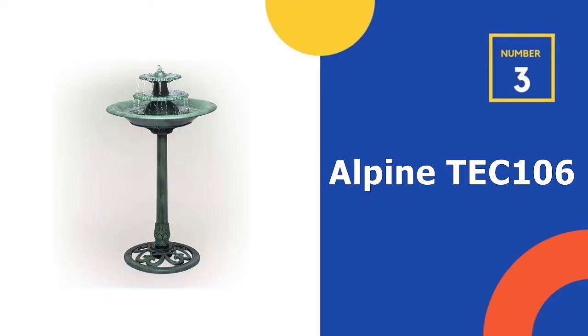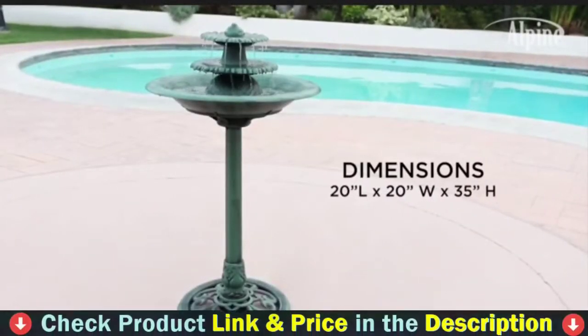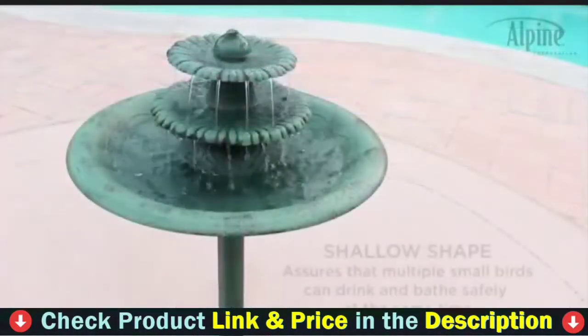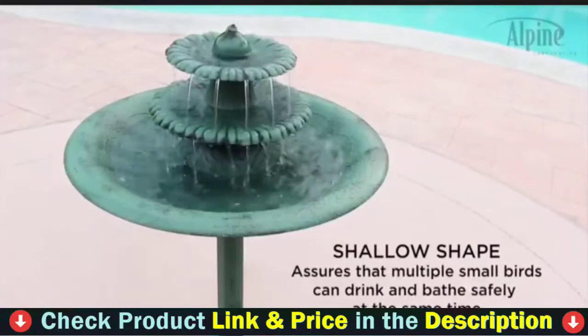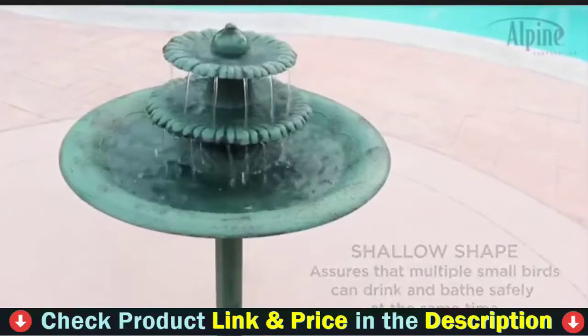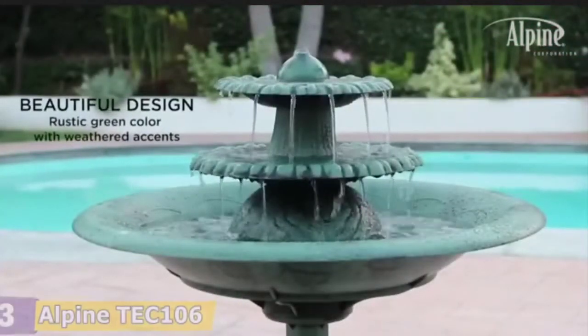Third pick in our list is the Alpine Tech 106 Tiered Fountain. The tall birdbath has a sturdy stand and a classic 3-tier birdbath design with a wide and shallow bowl in the center. The flowing water makes a soothing sound and is deep enough for a number of small birds to drink and bathe in. The fountain also has a lovely patinated finish and a scrollwork base to give your patio or garden a vintage feel.